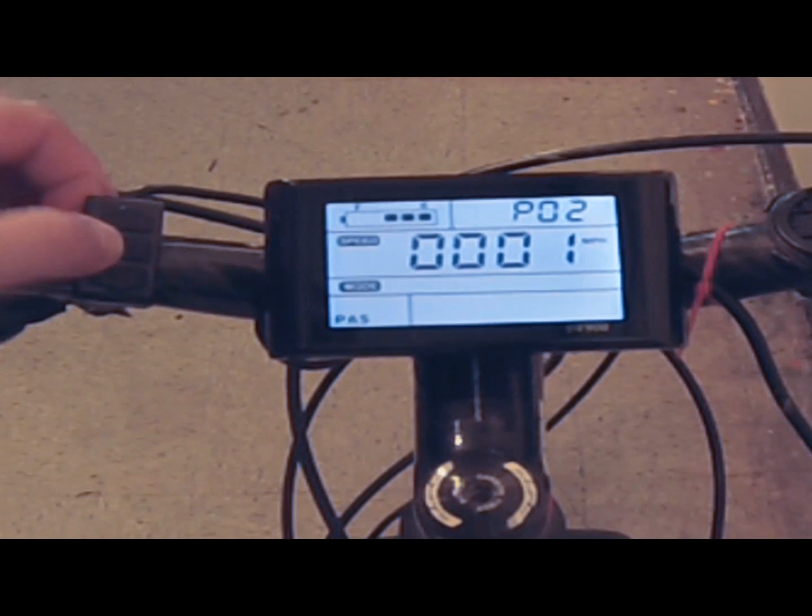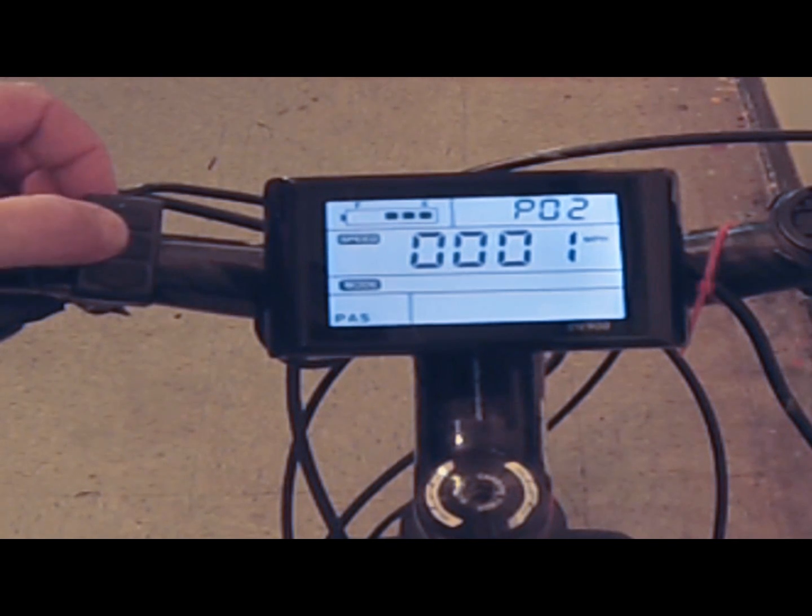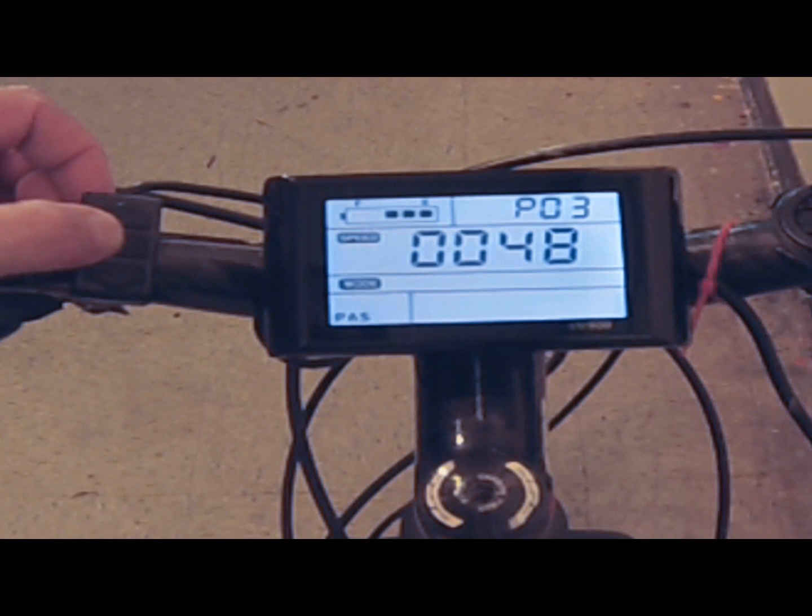Number two is whether you want to register in kilometers or miles per hour. A selection of zero gives you kilometers; number one gives you miles. Number three, which is usually set at the factory, is the voltage of the battery and motor you're using. Mine is a 48-volt battery and motor, so I pick 48.